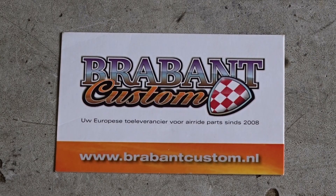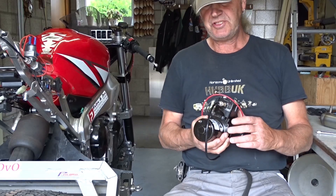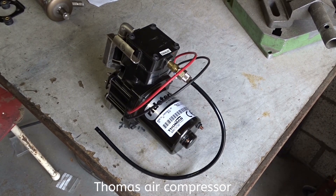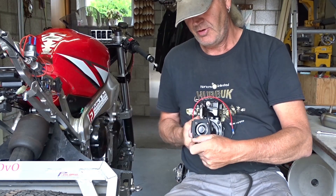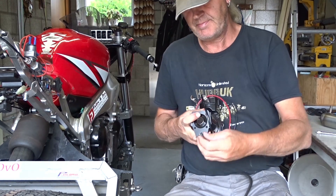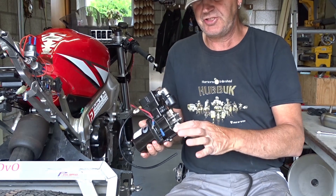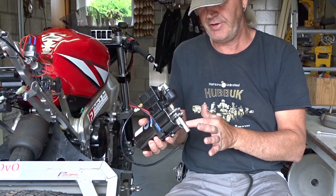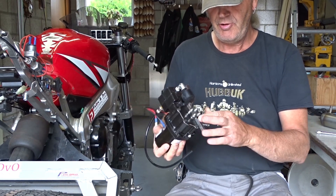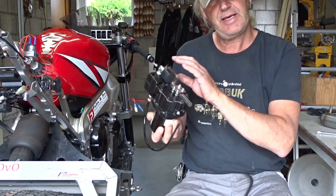A company in the Netherlands called Brabant Custom helped me with advice and to find all the right products. I took a Thomas air compressor and modified it slightly. Normally it sits on a base with rubbers. I took those off, cut a plate in the shape of the compressor, and on that same plate I made a brace to fit it in the rear of the bike.